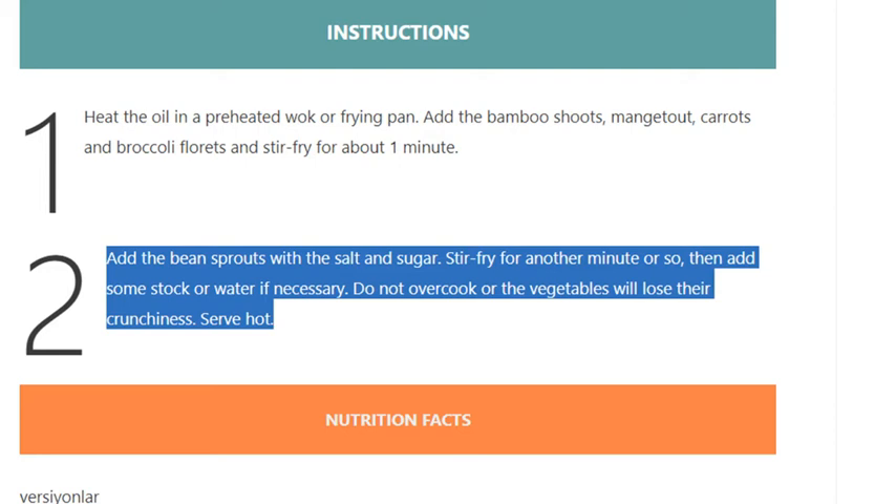Then add some stock or water if necessary. Do not overcook or the vegetables will lose their crunchiness. Serve hot.